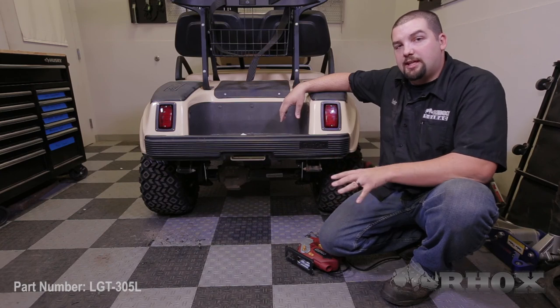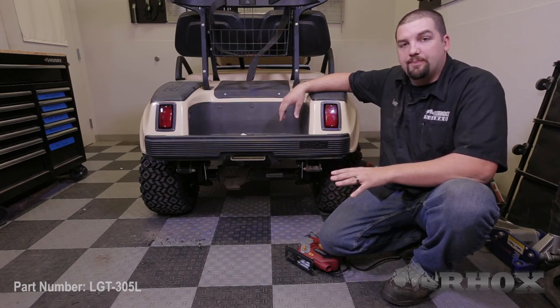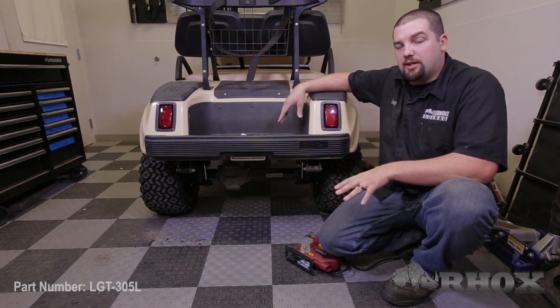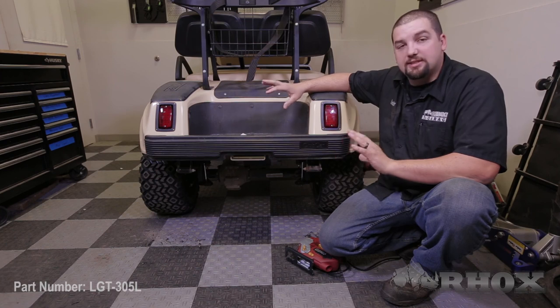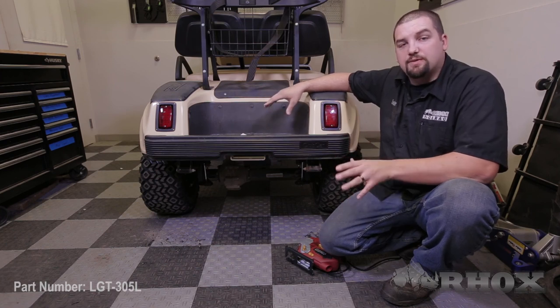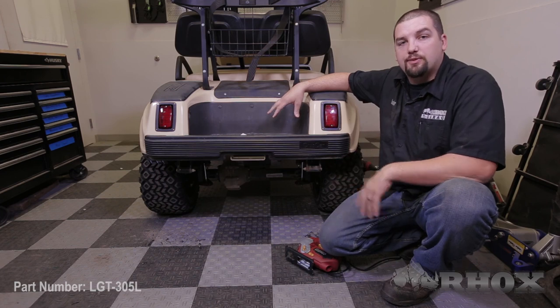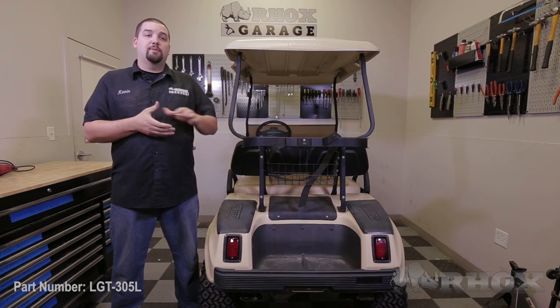Now before hooking up power to your light kit, you want to make sure that your headlights, taillights, and all other accessories have been installed. After hooking up power, test the functionality of all of your accessories and the headlights and taillights. Once you're satisfied with that, go back through and secure any of the loose wiring, making sure it's free of any moving parts. Now that we have our headlights and taillights securely installed, that'll complete the installation of our light kit, part number LGT305L, on this 2011 Club Car DS.